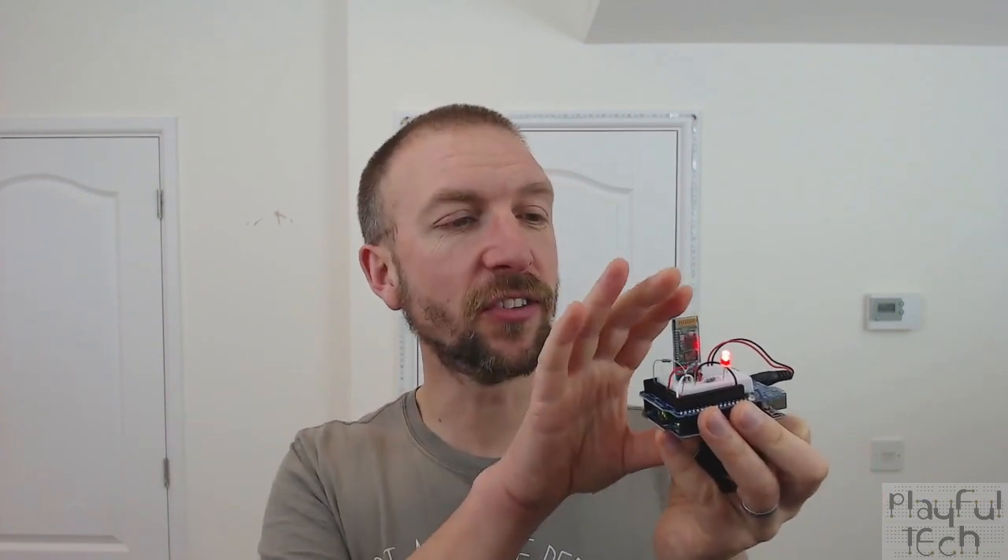One thing I've not really looked at much in the past is Bluetooth, so in this video I want to look at this HC-05 Bluetooth transceiver module. A transceiver is both a transmitter and a receiver in one unit, so it's capable of sending and receiving Bluetooth messages. I've also got a little LED here which I'm just going to use to demonstrate how it works.